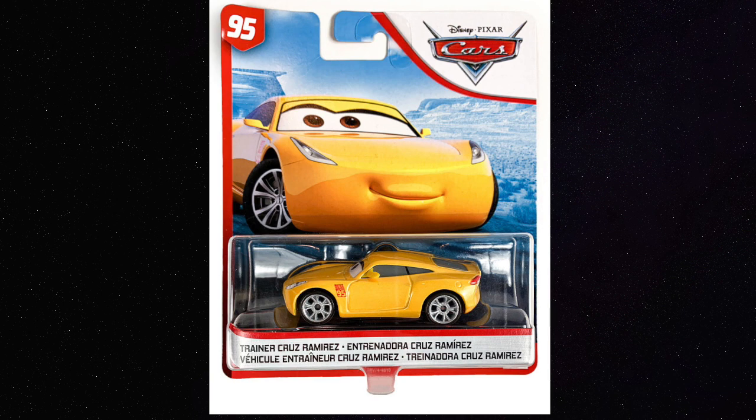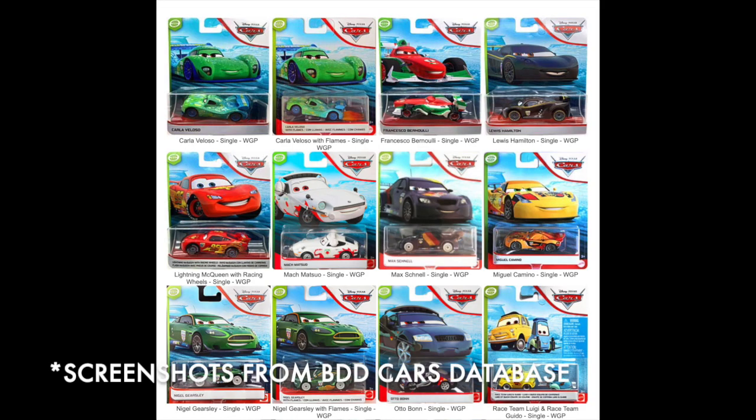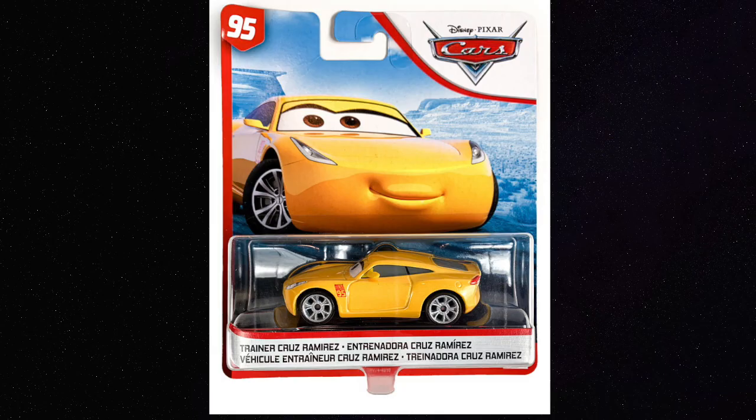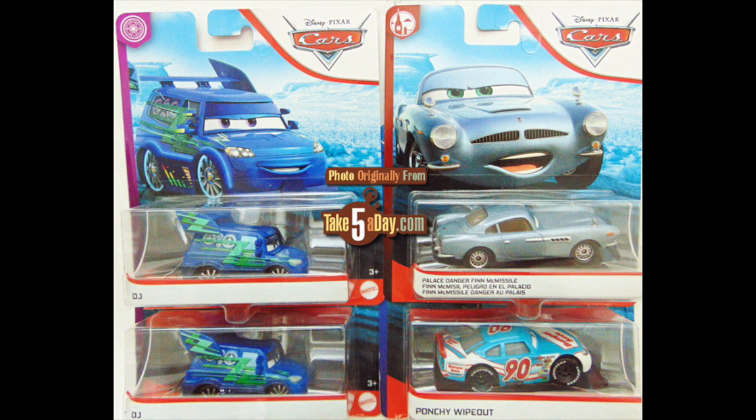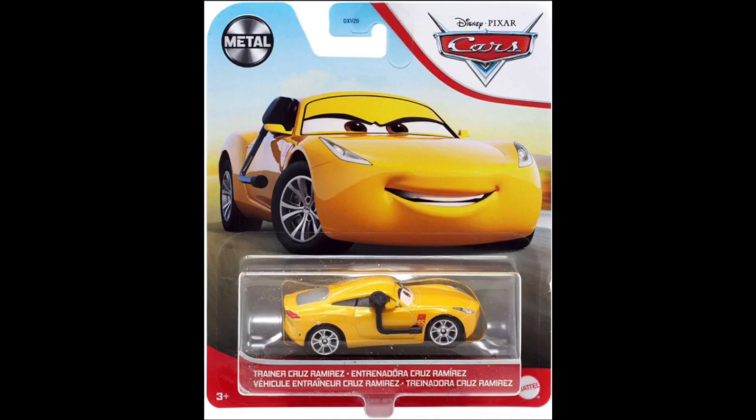In early 2020 when she was released, every car's diecast was facing the right side in its blister, and this really negatively affected Trainer Cruz because you couldn't even tell the headset was on her. But Mattel actually seems to have learned from this mistake — in 2021 when they re-released her, they gave Trainer Cruz her own unique artwork featuring the earpiece. Also, halfway through 2020, for literally no explained reason, they flipped which way all cars were facing in the packaging, something that ended up helping Trainer Cruz in her 2021 release, since now you can see the headset on her.